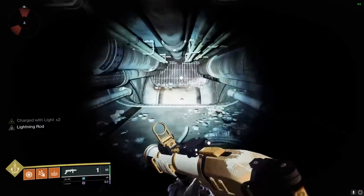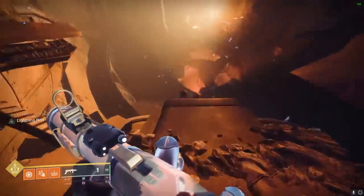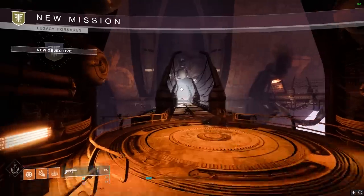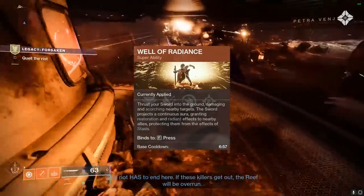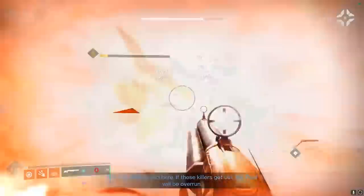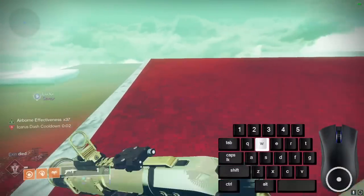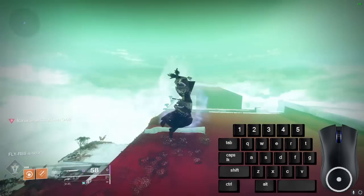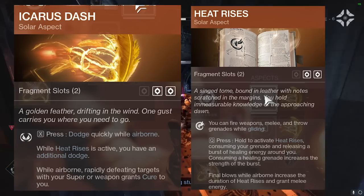Solar is the best Warlock subclass for movement, and mastering these solar techniques will help make your movement with Strand and other subclasses more impactful. For your jump, still use Burst Glide. For super, use Well of Radiance for well skating. For melee, use Snap for snap skating. Grenade is up to preference, but fusion grenades offer good damage and low cooldowns. For your class ability, Phoenix Dive gives you a fast vertical dive that heals you. For aspects, Icarus Dash and Heat Rises are going to give you the best range of movement.